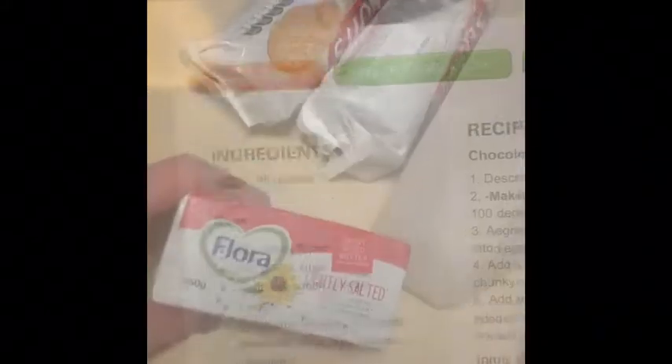The first thing to do is to collect all the ingredients for the base. You'll need a block of butter, two packets of biscuits, cocoa powder, and the next step is to melt the butter and add sugar.